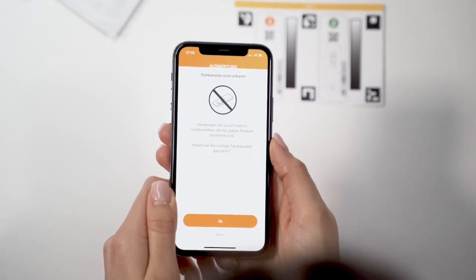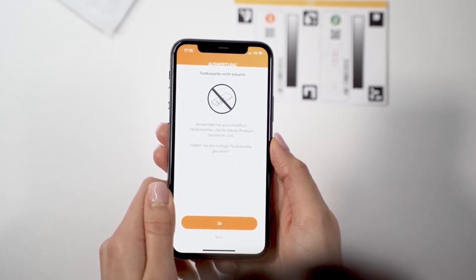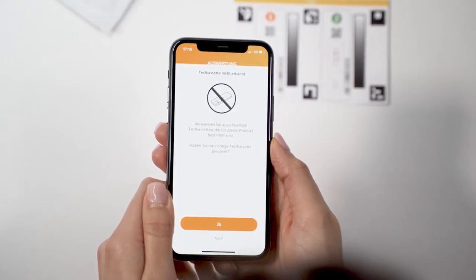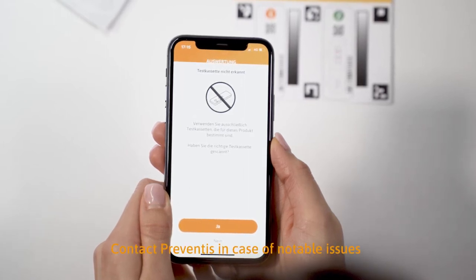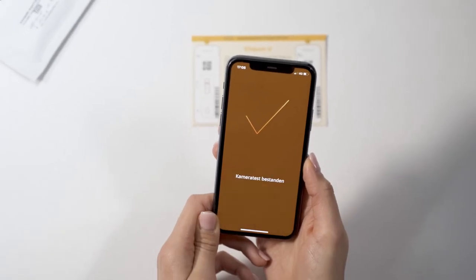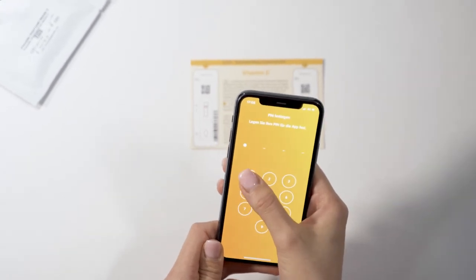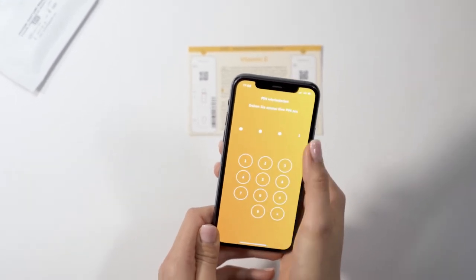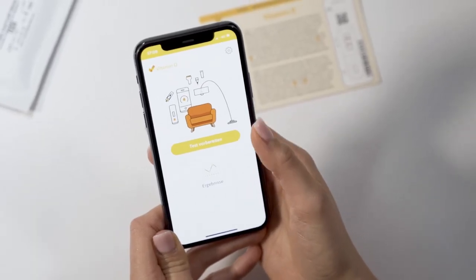If the camera test fails repeatedly, make sure the lighting is even. Check the camera lens for scratches and dirt and remove them if possible. Also check the camera test card for damage. After a successful camera test, set your individual four-digit PIN — this will be requested each time you open the app. Select Prepare Test in the main menu.